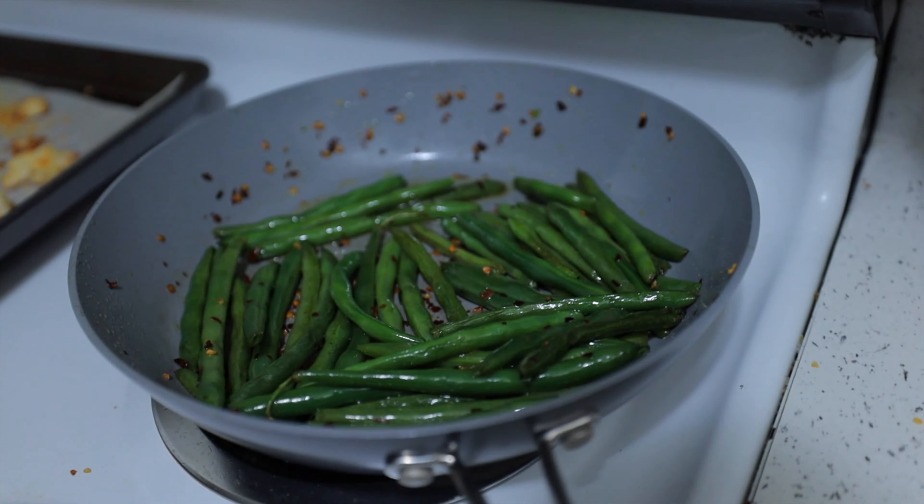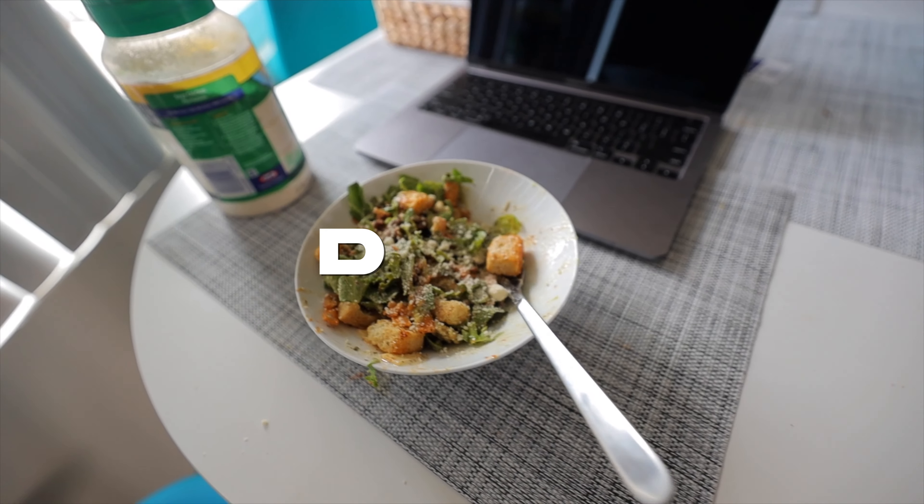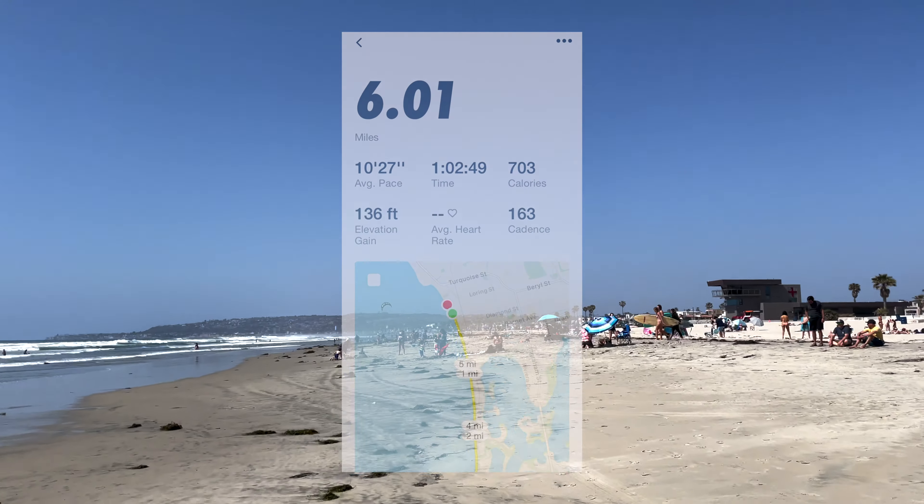I'm about to sit down to dinner — look at this masterpiece, oh my god, this looks insane. I gotta cook more like this. Chicken on point, green beans — fire, literally super spicy with all the red pepper flakes. They add up, but damn, that's good.